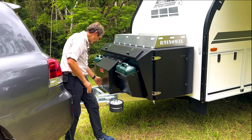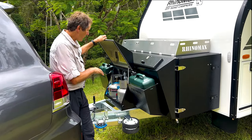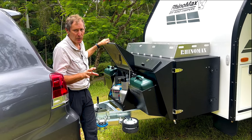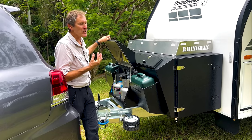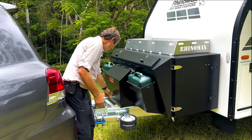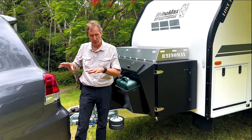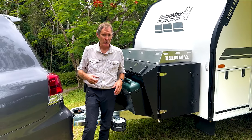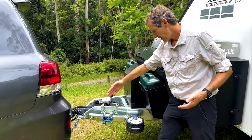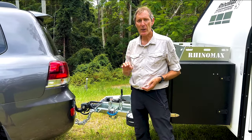Out the front you've got double jerry cans on either side and a lockable storage box for gas. You only need two 4-kilo gas bottles — you don't need the big 9-kilo ones because everything about the camper is energy efficient. It's all about traveling light, which is the name of the game with a hybrid camper. The front end being set back also gives you a huge turning circle, which is great if you've got a tray-back ute.